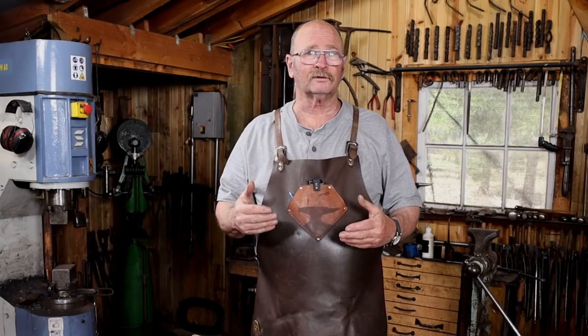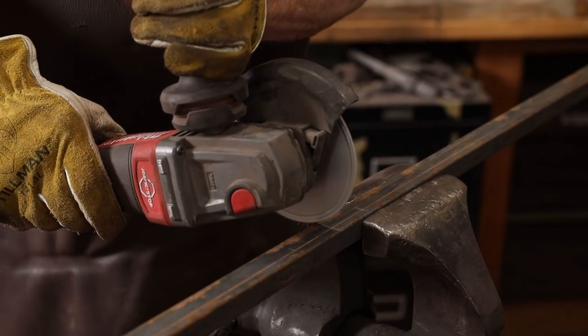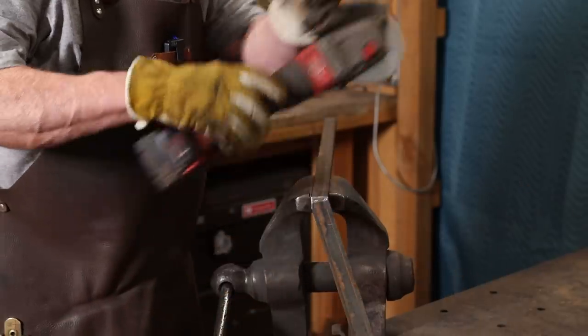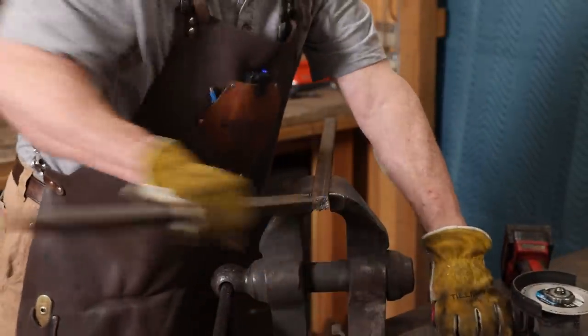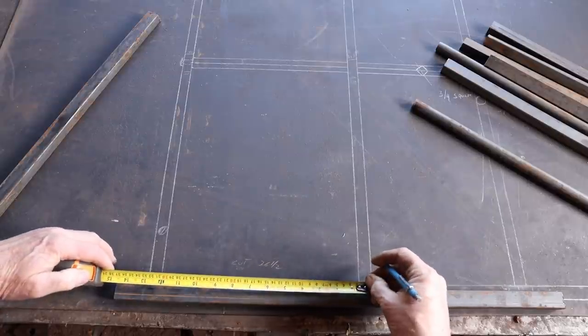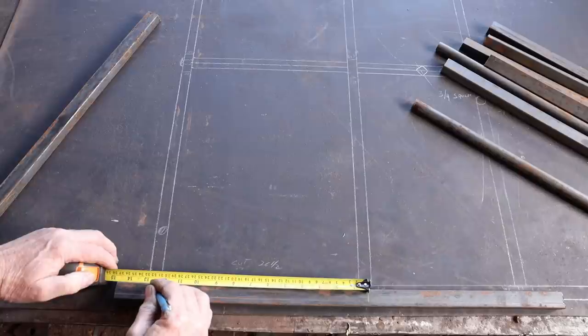The first thing I want to do is cut some bar that will cover the distance that I need to test. One of the main things we're really doing test pieces for is the hole spacing between the verticals. When you punch the holes, is that going to draw the bar in, or is it going to make the bar stretch? It's probably not going to make the bar stretch, but it may be a negligible difference in how much it might draw that bar in when you punch.